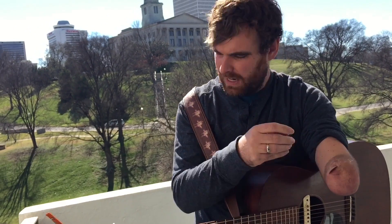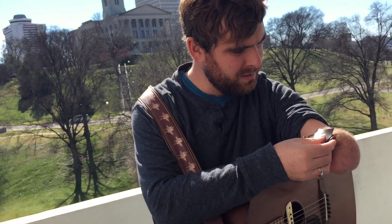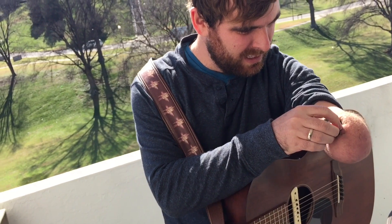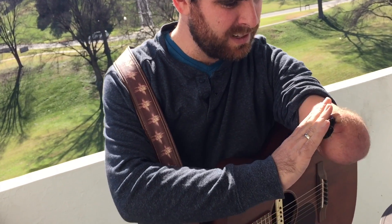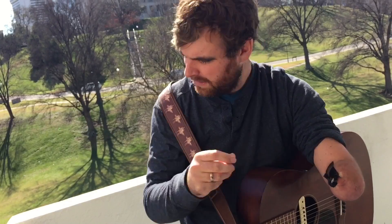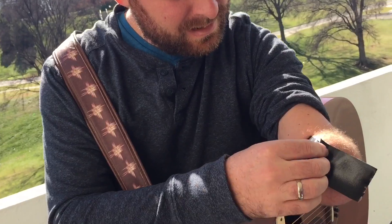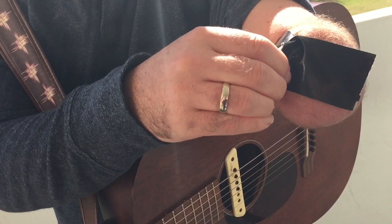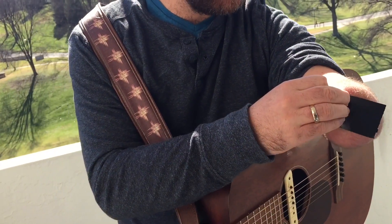Then I take three pieces of tape, about two to three inches long. One goes on the inside of my arm here, and it's important to get it really tight on the pick. I fold it around the side so it's flush around the edges, and then I just stick that down nice and tight on my arm. I take another piece that goes on the outside and pinch that together too, fold it over. So these two pieces act almost like fingers holding a guitar pick in place.